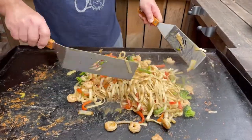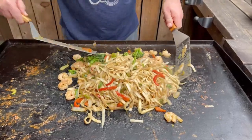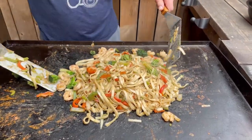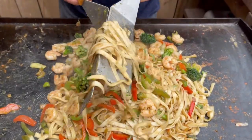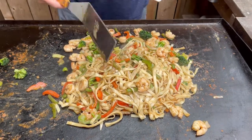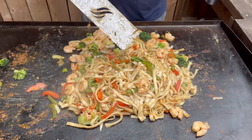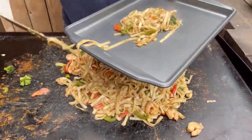Stir it up a little bit more. Oh my god, it smells like freaking heaven in here. Look at that — how would you like to have that on your plate for dinner tonight? Nice gravy that it made. Last part about this — time for us to get it on the platter, bring it inside, and we'll show you the meal prep side.